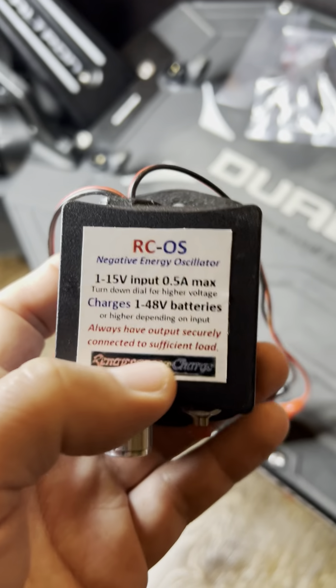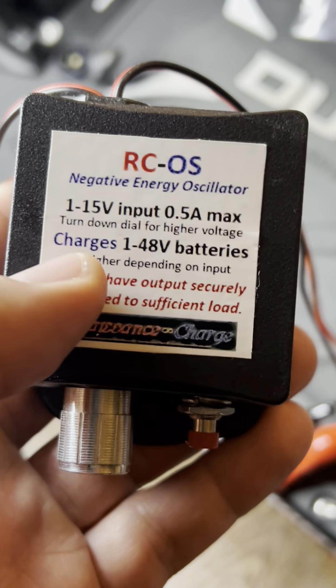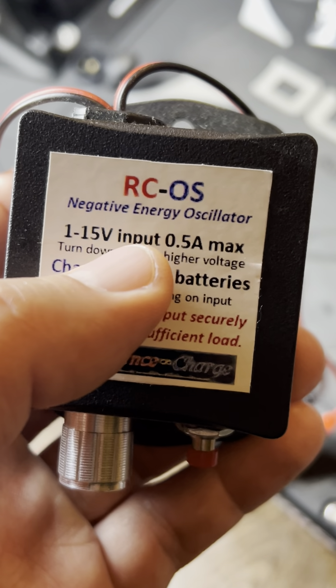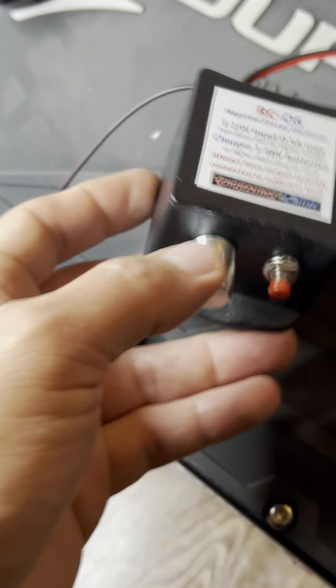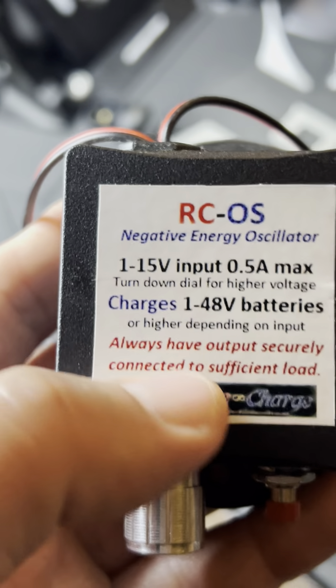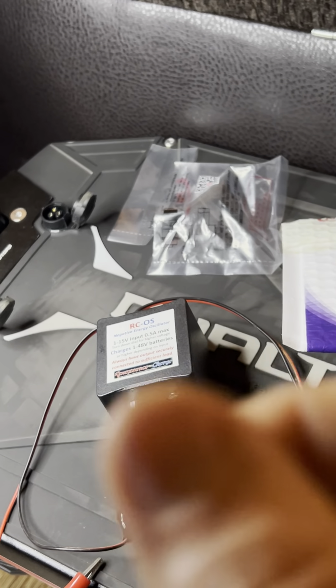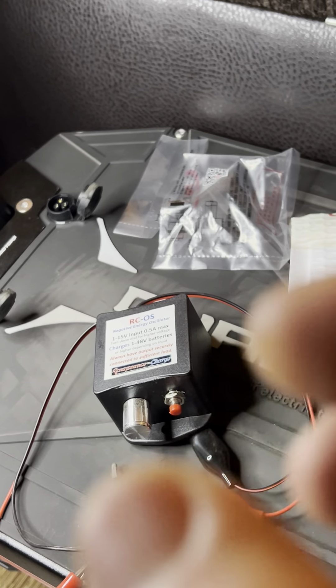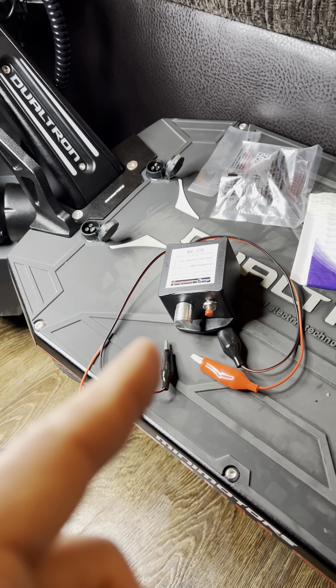What this device does: it charges one to 48 volts, or higher depending on input. It sounds like I could put more input and charge something higher. If I have that connected to the battery, it can break those crystals up and keep them soft — preventing hardened crystals on the cells. My research indicates that batteries can maintain their capacity when properly cared for, and that does not mean slow charging.